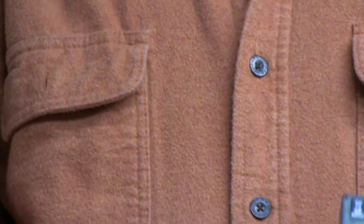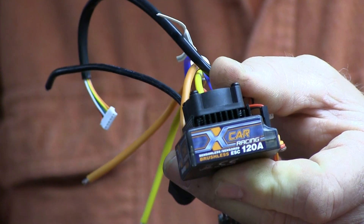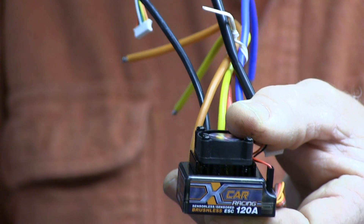I'm not pushing Hobby King, but their products have gotten a lot better. Here's a 120-amp speed control from Hobby King, which will handle a 550 on your TMAX just fine.